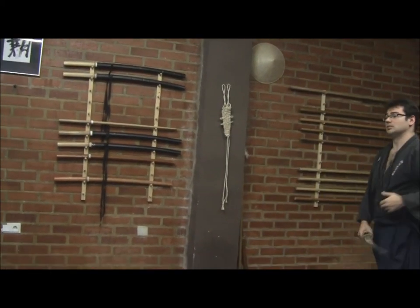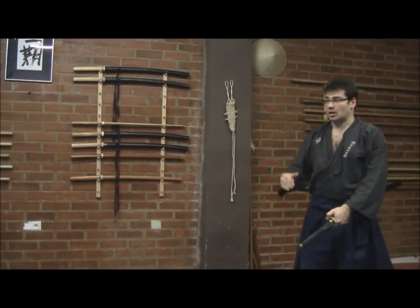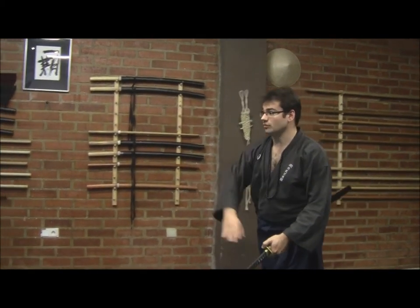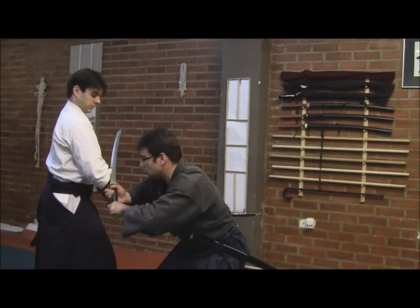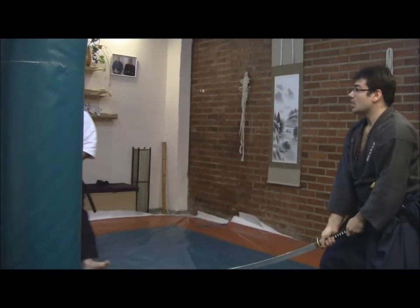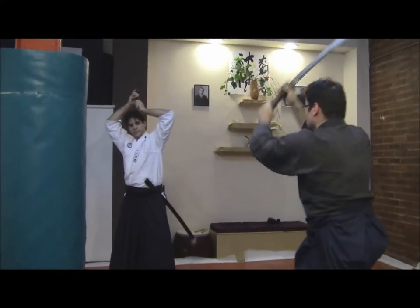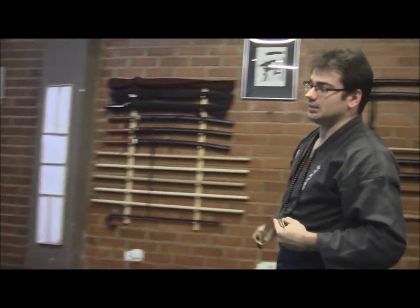One more time — last one — he could perform, for example, a tsuki, with an example of how we can handle this kind of situation. From here, entering to this position, pushing him, and when he is here, I enter deeper. From here, he could cut if we allow that.